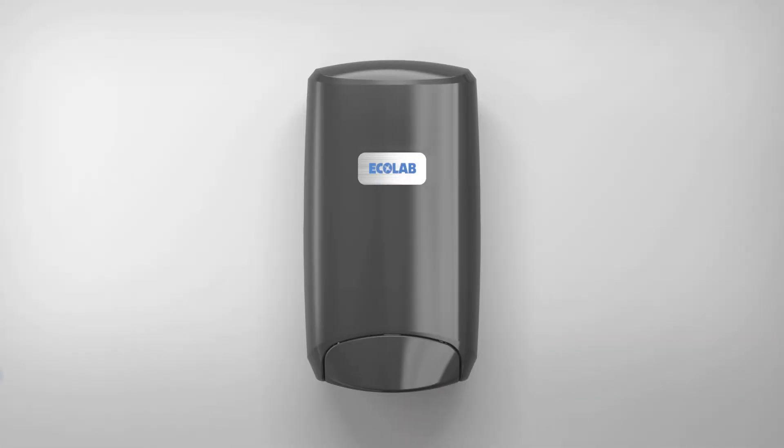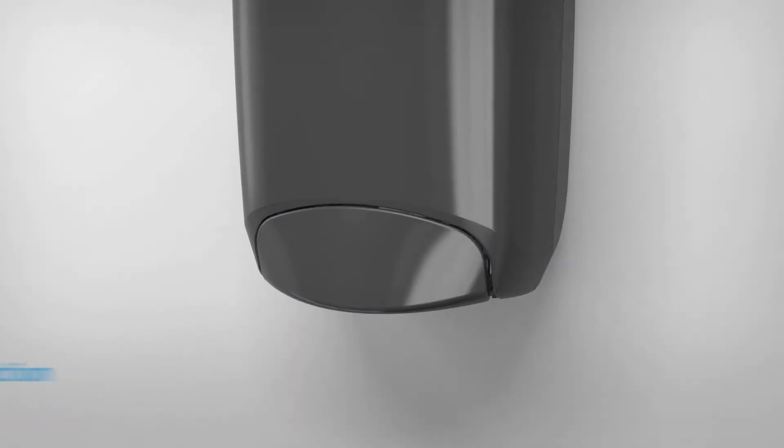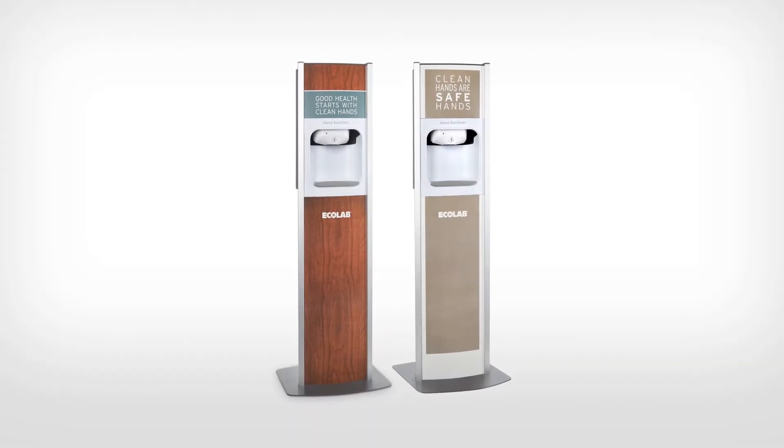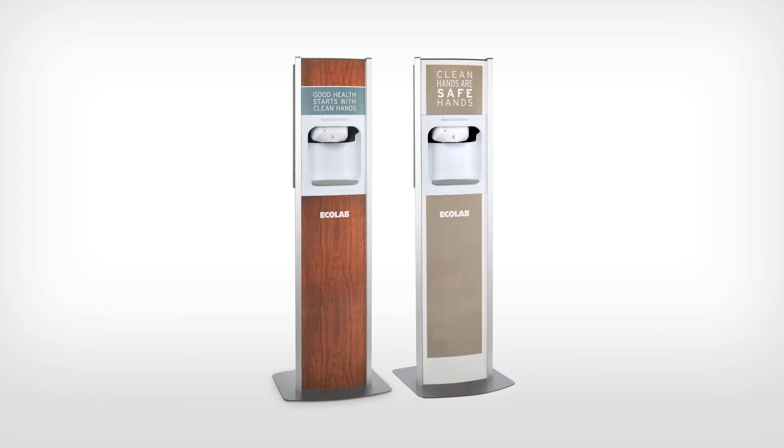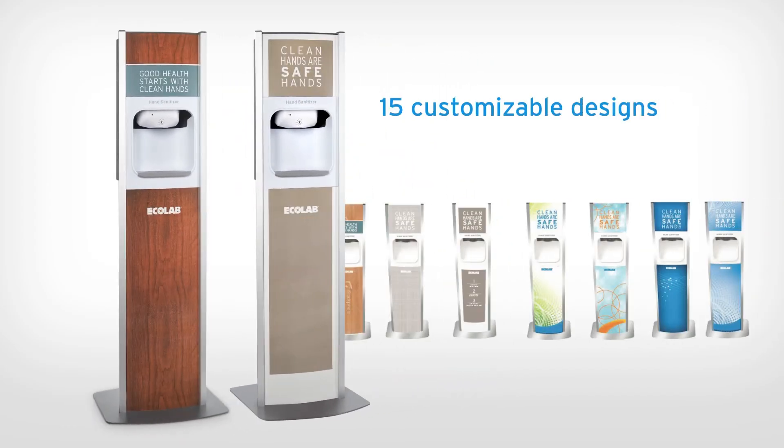The manual dispenser features antimicrobial protection on the push bar that continuously inhibits the growth of bacteria, mold, and mildew. New Nexa hand sanitizer stations come with two attractive design options, or you can choose from more than 15 customizable designs.